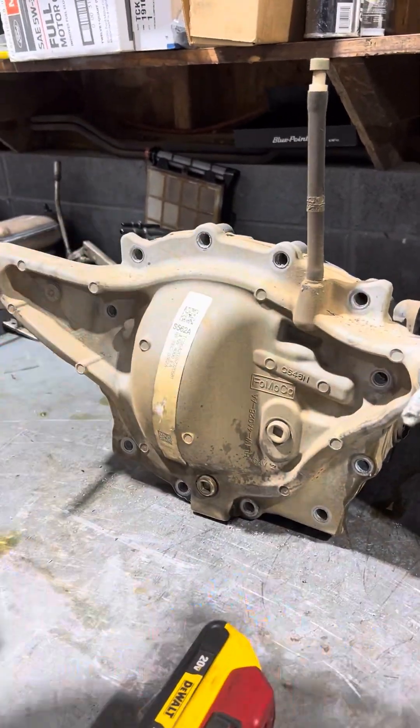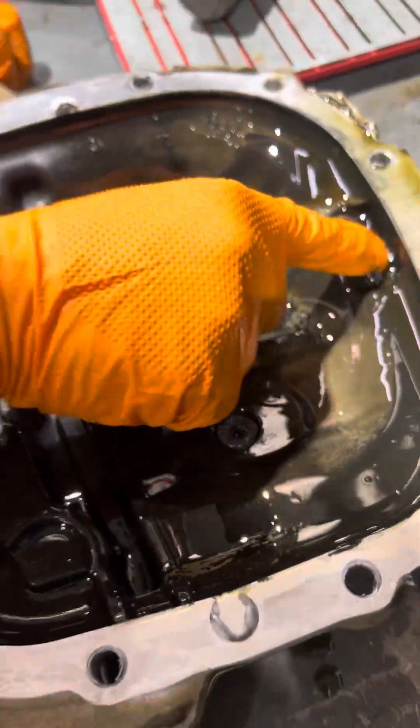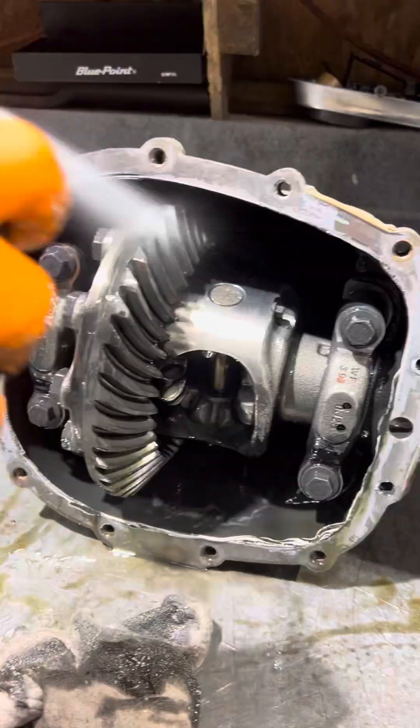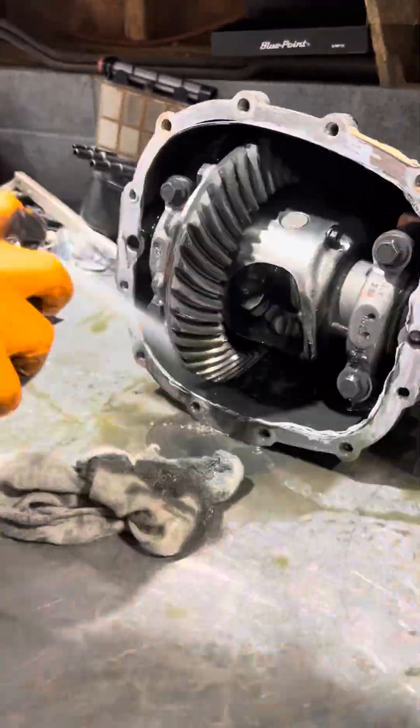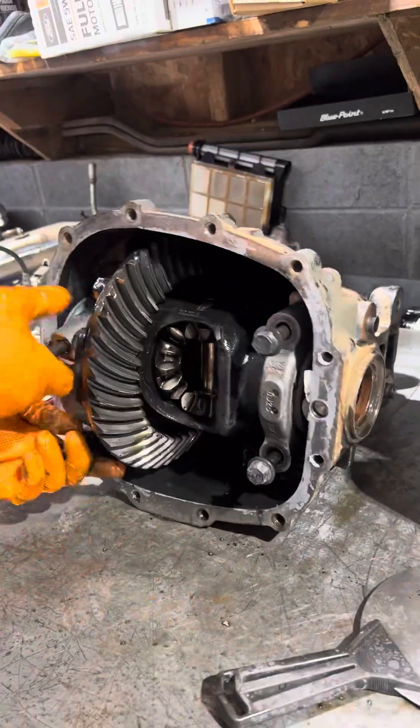You can see we got a ton of metal here in this differential. We are working through this, trying to figure out which one of these bearings is our problem. Now sometimes we will see bad carrier bearings, but typically with an 8.8, 9.75, any Ford diff, typically it's always a pinion bearing.